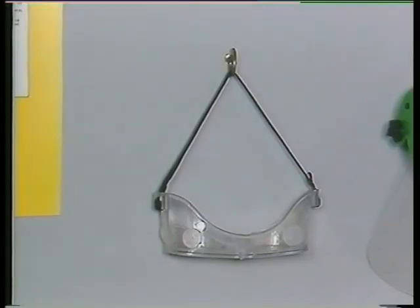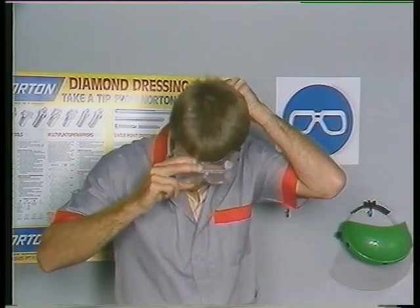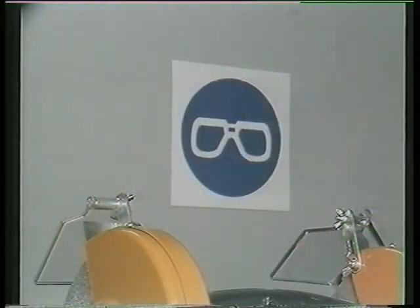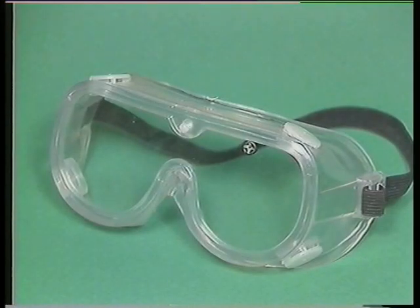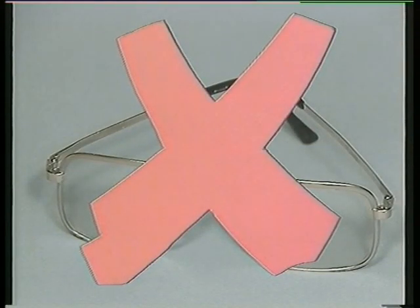With the machine in order, you must now pay attention to personal safety. Always wear adequate eye or face protection when grinding. This is a very strict rule that must always be obeyed. Shielded plastic goggles of the wraparound type are suitable for most light duty work. Full face protection with a face shield is better for heavy work or people who wear spectacles. Ordinary spectacles are not suitable for eye protection.